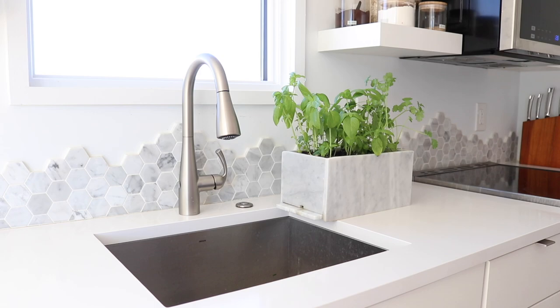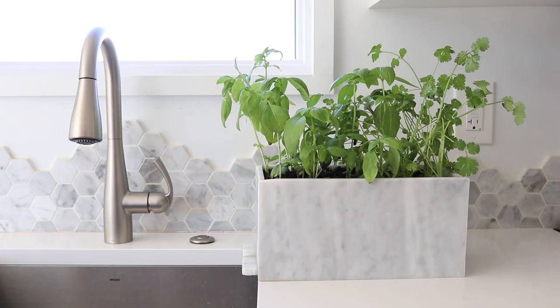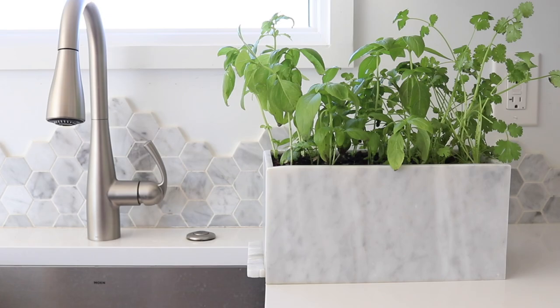Thanks for watching, and thanks to Home Depot for sponsoring this video. Be sure to follow me on Instagram — I'll be posting highlights from the Green Build trip there. So this planter came out great, but if you're looking for something bigger than an herb garden, check out this project from Mike from Modern Builds.